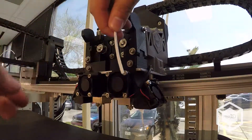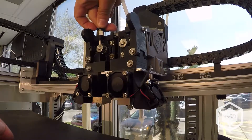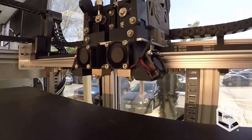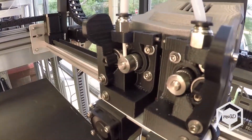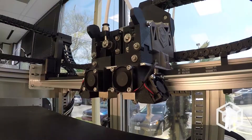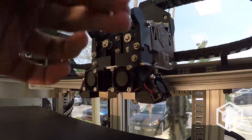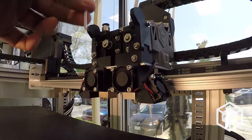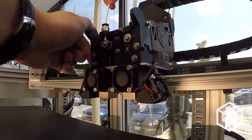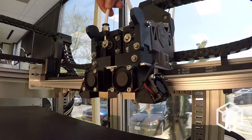If not, push down on the collar of the push to connect, remove the filament guide tube, and place the filament in between the idler bearing and the drive gear. You may hold open the tensioner to capture the filament between the idler bearing and the drive gear, to ensure that the filament is driven properly. Push the guide tube back into the push to connect when finished.